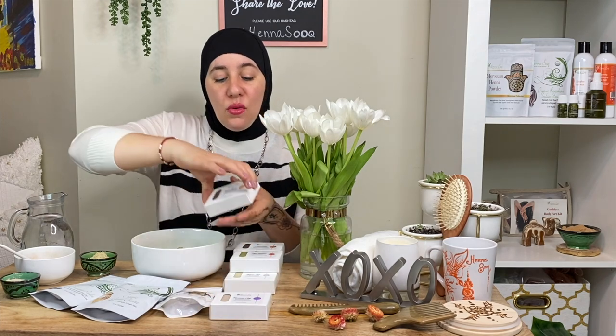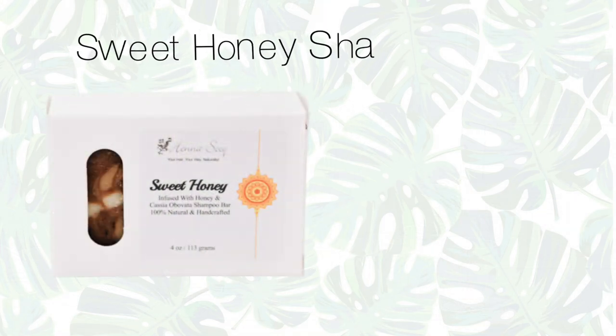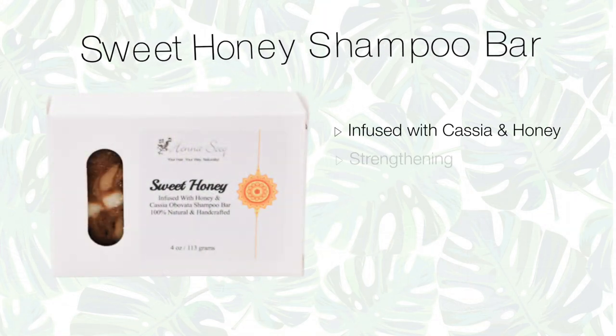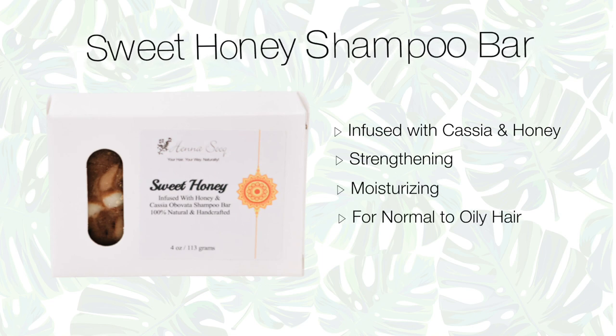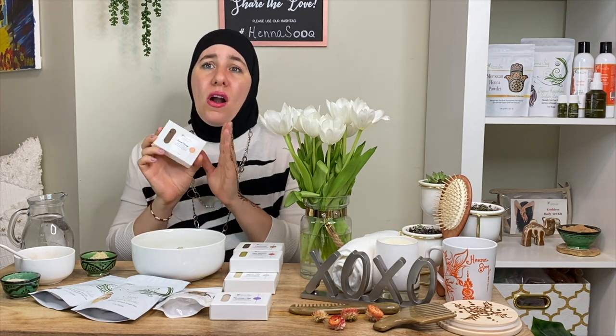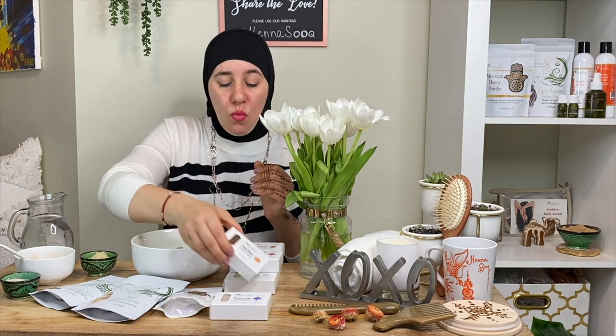This is a big favorite — people love our Sweet Honey Shampoo Bar. It's infused with cassia and honey. Yes, raw honey goes right into this formulation, along with cassia and lemongrass. Man, that lemongrass! This one is a favorite. If you are anywhere from almost oily to normal, that's a really good bar to have on hand. If you find you have delicate hair strands, this is a great one.